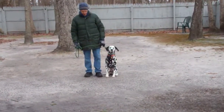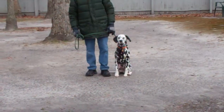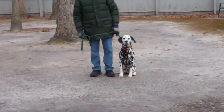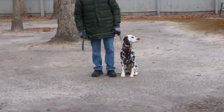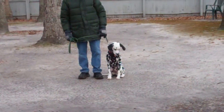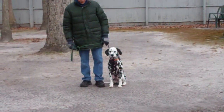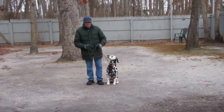Good morning and welcome to Nora's Dog Training Company. We're here today with Tank and Fred. What we're going to be demonstrating on video today is Tank's ability to understand and respond to his obedience commands, the correction and the motivation that we give the puppies when we're working with them, and the training equipment that we're using.